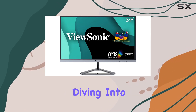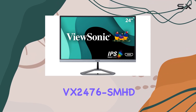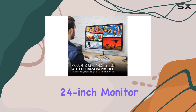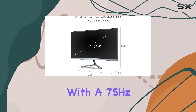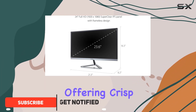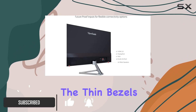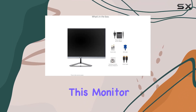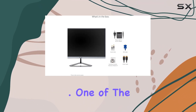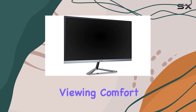Hey everyone, today we're diving into the Visonic VX2476 SMHD 24-inch monitor. It's a full HD IPS display with a 75Hz refresh rate, offering crisp visuals and smooth performance. The thin bezels add a sleek touch to its design, although it's worth noting this monitor isn't VESA-compatible.